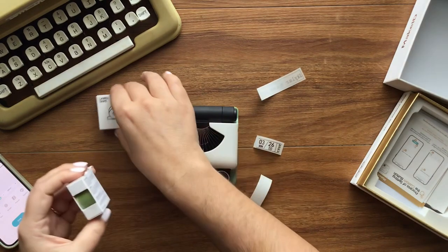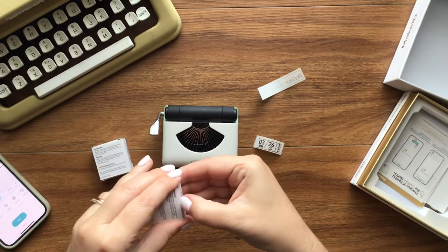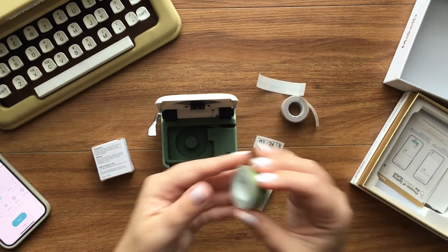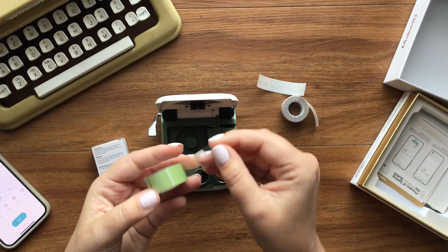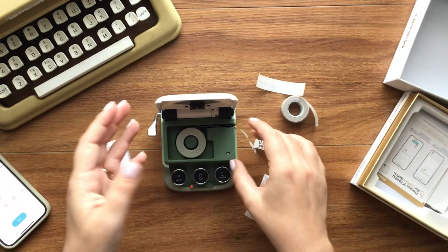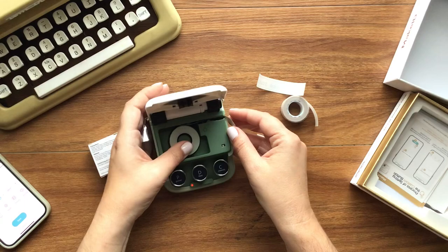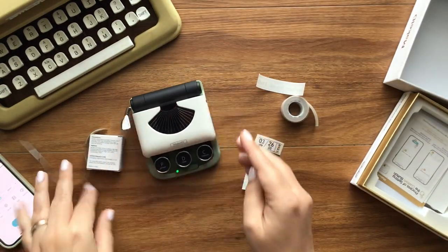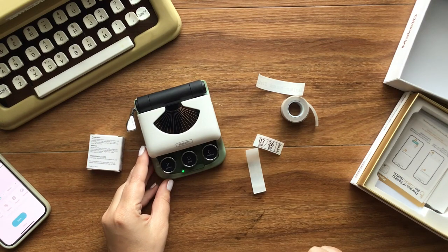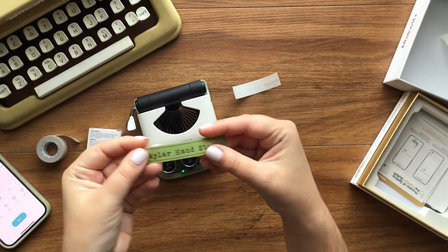I did get sent two different color tapes — I have a green and a pink, which I thought was very appropriate since they are my brand colors. Let's go ahead and add a new tape in. You just pull it out — you have to pull it until the clear is totally gone, then set it in there. You don't have to worry about cutting it because you already have a cutter built in. I'm going to close it, cut it so all that clear is gone, and then let's do another custom print.